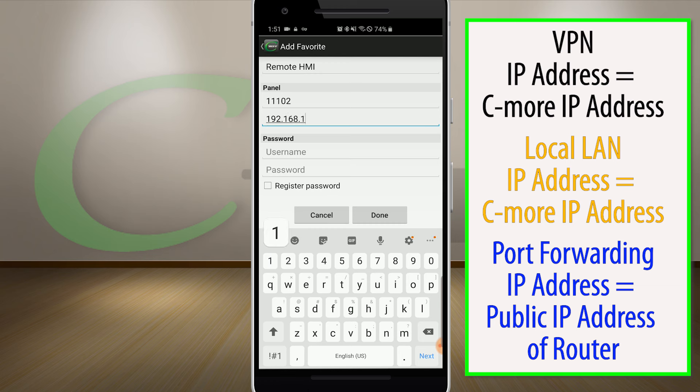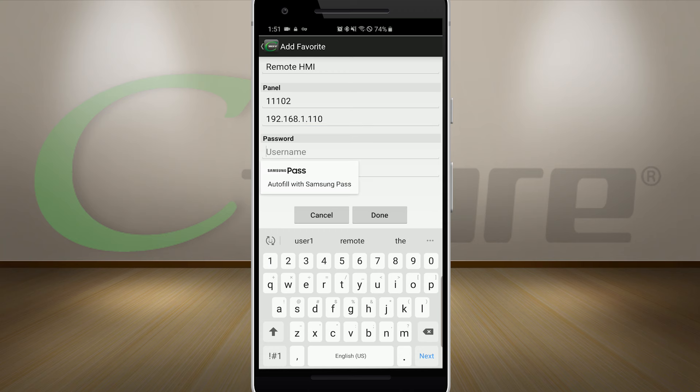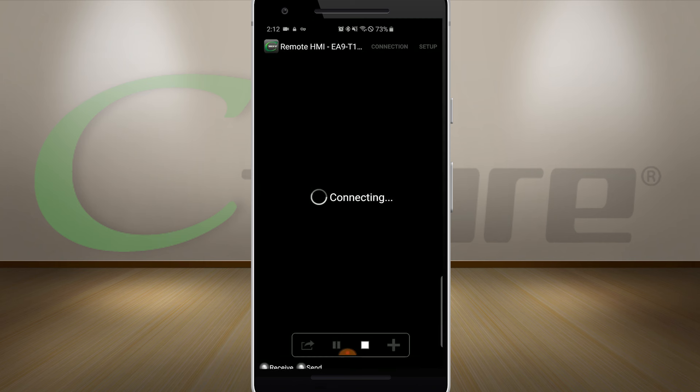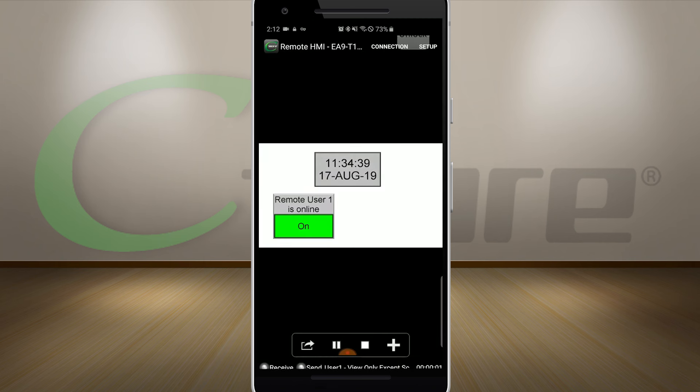If you are using port forwarding and have set up your port forwarding table in your router, place the public side IP address of your router here. Put in the username and password, then select Done. And now we can view and control the panel from wherever the job takes us.